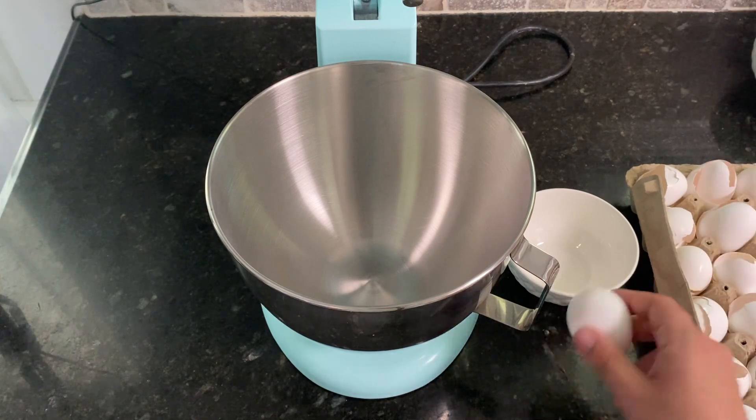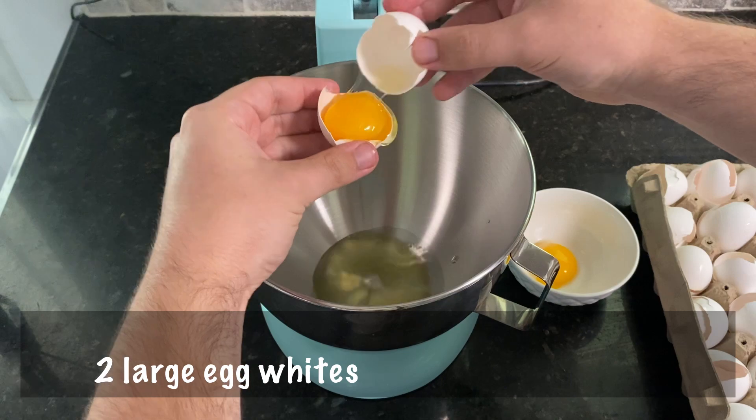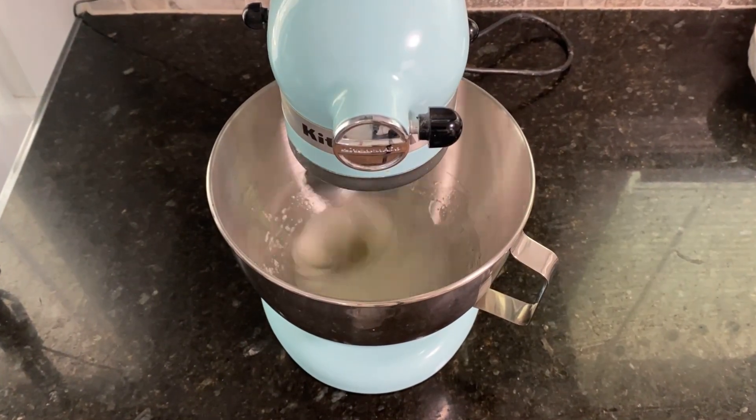First we're going to make the Mickey Macaron Shells. In a large bowl, add two large egg whites, and using a handheld mixer or stand mixer, beat on medium-high speed until soft peaks form.